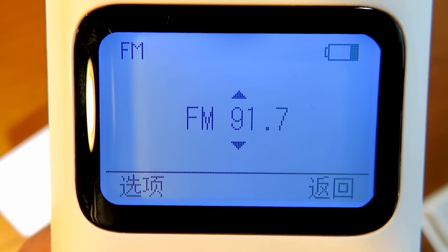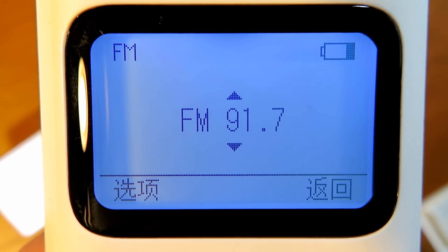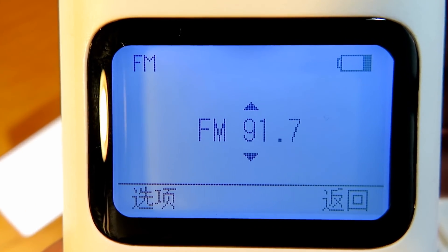A quick example of the radio. Actually, not a bad radio.